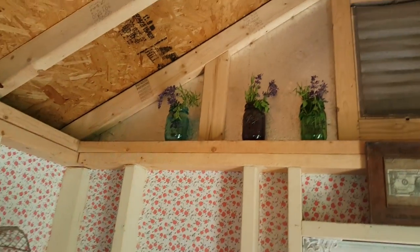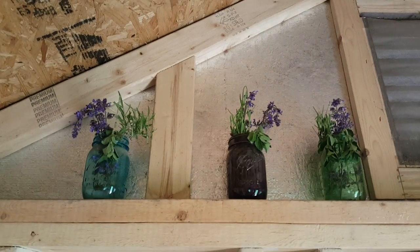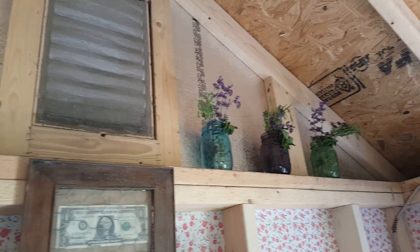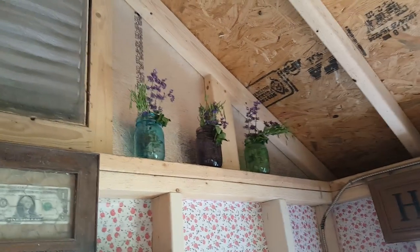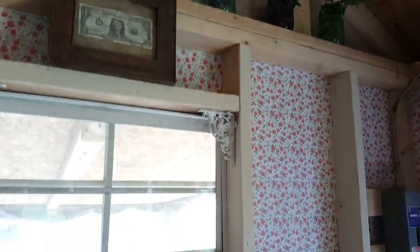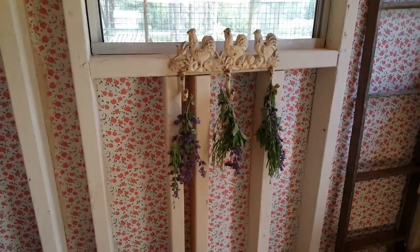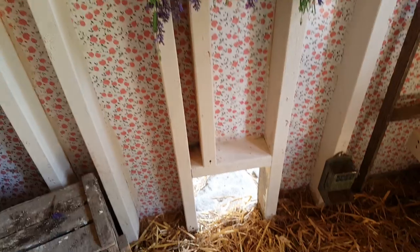I cut some fresh herbs — catmint, lavender, and oregano — and put them in ball jars up here. The herbs help control flies, look really pretty, and smell nice. They'll just dry in there; I didn't put any water in. I also hung some here on this little rack over the door.